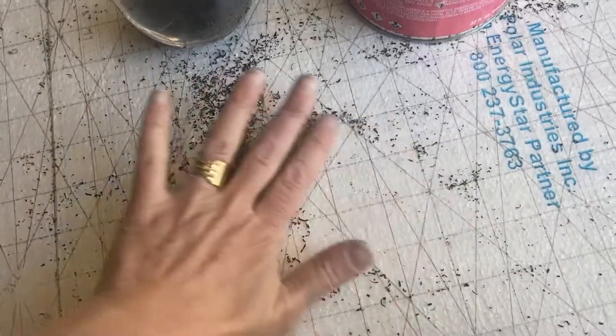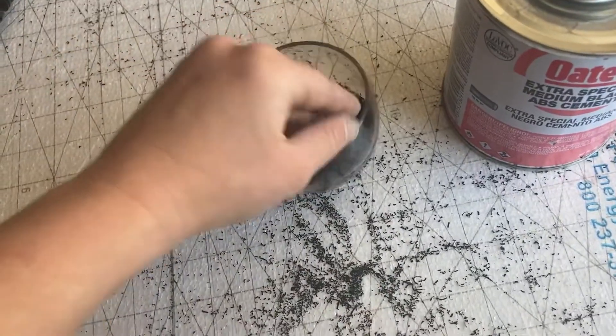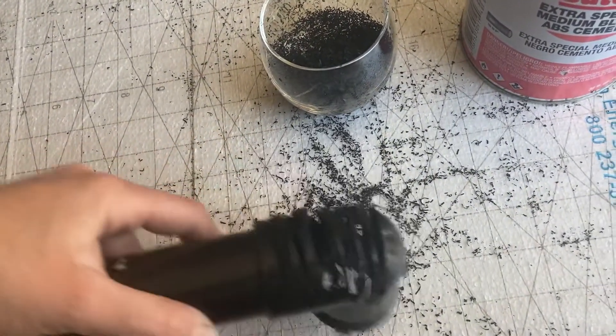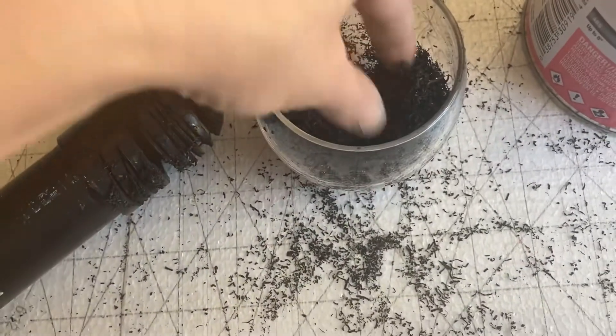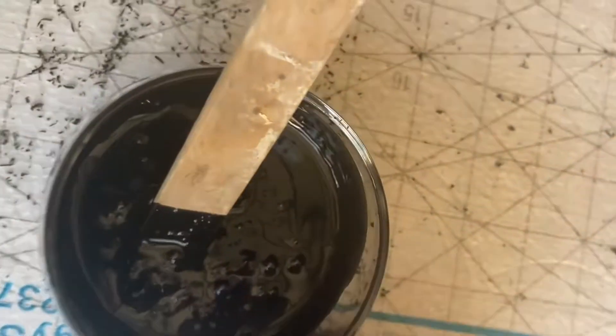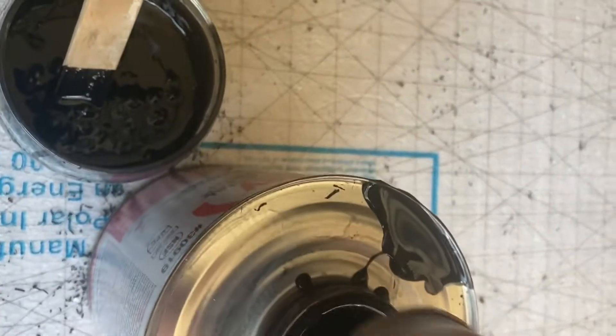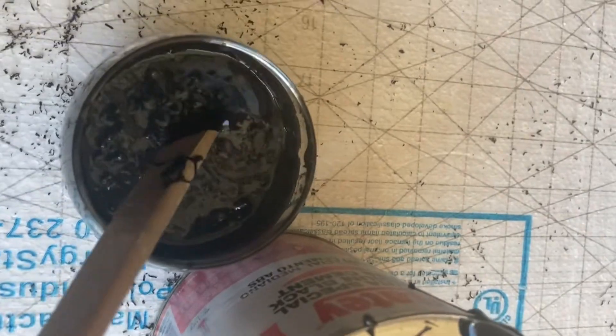Hello, it's time to fix my black water tank, and I'm going to do that with ABS shavings from an old pipe and ABS cement. I had this old pipe leftover from another project, so I cut some shavings with a plain saw, picked them all up, and put them inside a cup. Then I poured some ABS cement inside the cup with the shavings, being very generous with it. I mixed it up and let it sit for a little while — not too long, because it can get hard and dry very quickly. Just enough time for it to melt and blend together.